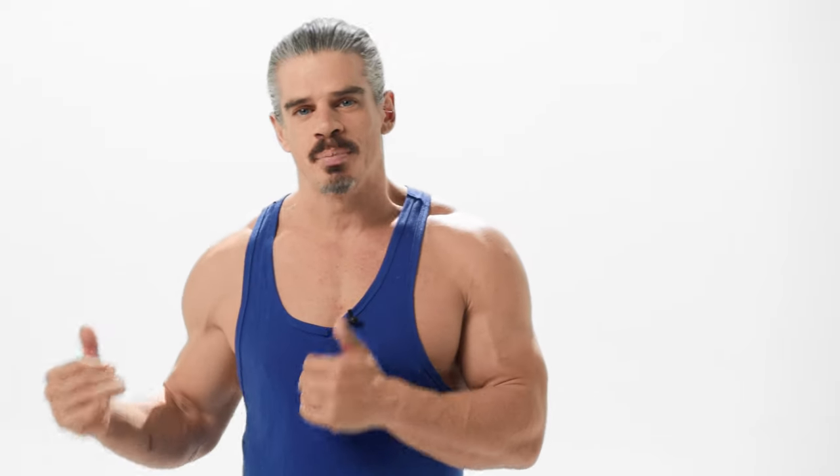My name is Mark Harley. I'm an actor, personal trainer, and strength and conditioning coach based in Los Angeles, California. To start off with, I'm going to answer some common questions that people have about the Tabata Method.